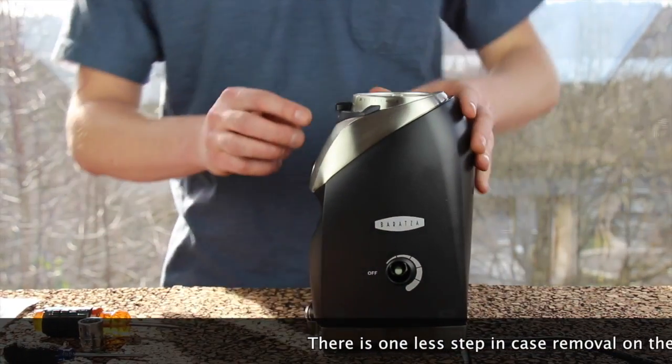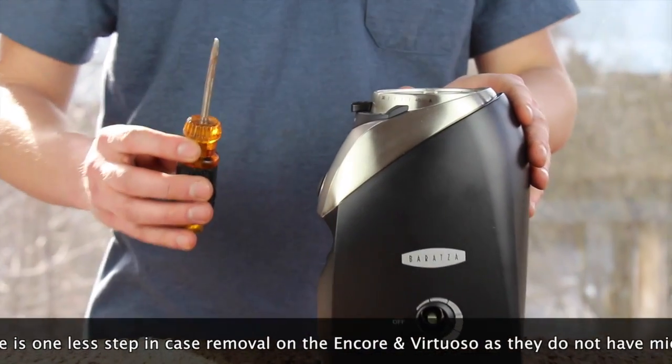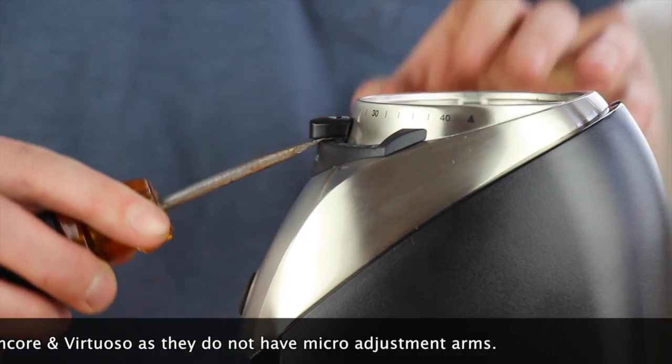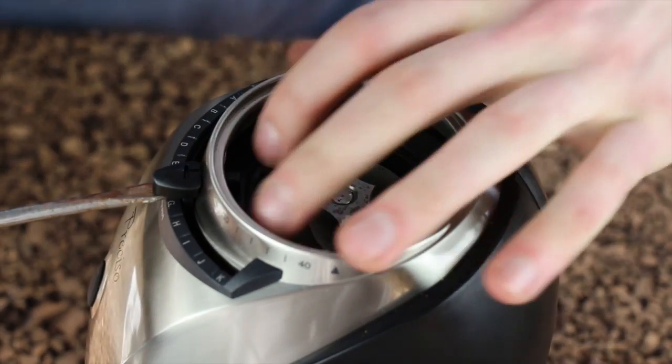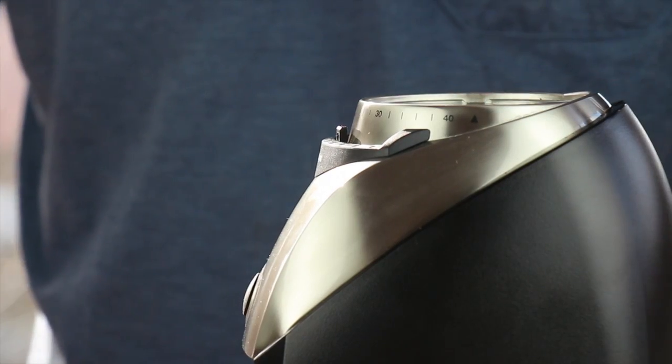On the Preciso, there is also a micro-adjustment knob that we need to take off. Take your flathead screwdriver, get it underneath, and pry up while simultaneously pressing down on the inside black collar to shoot it off. Make sure you keep that — we're going to need it later.